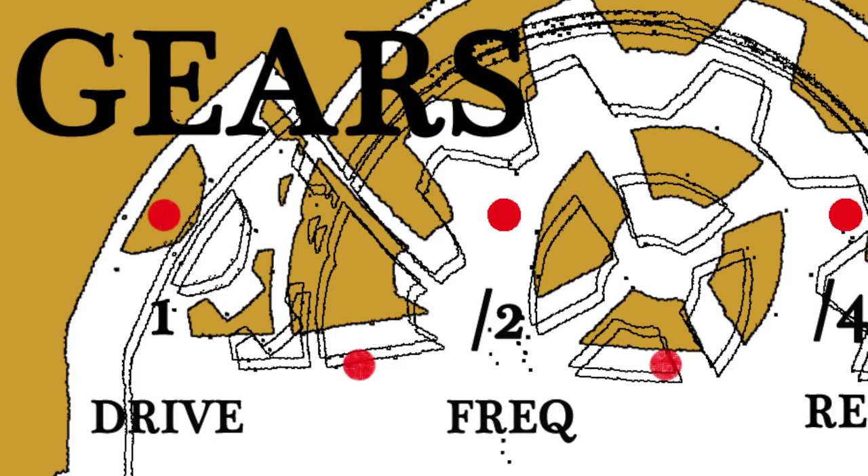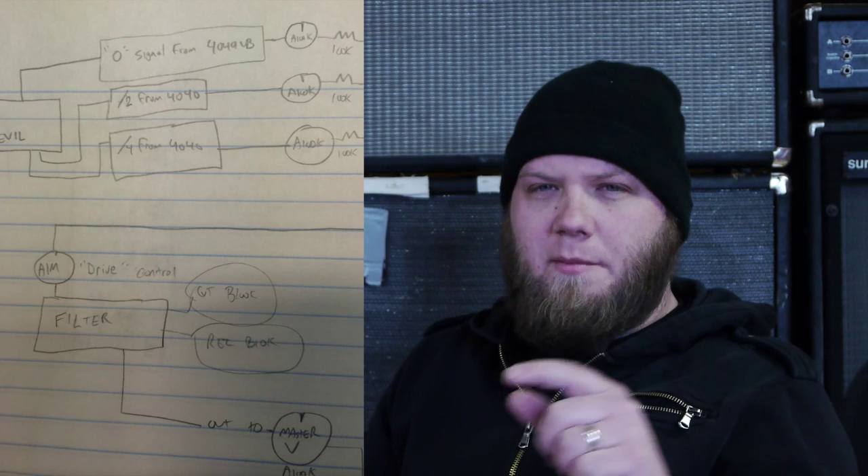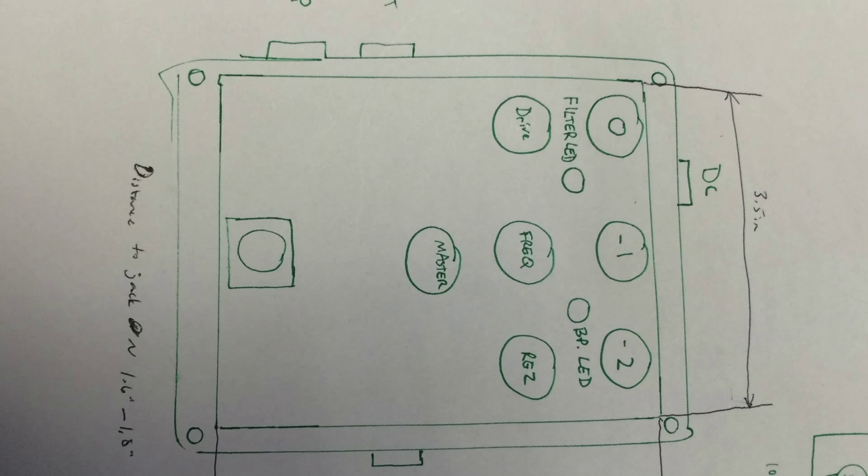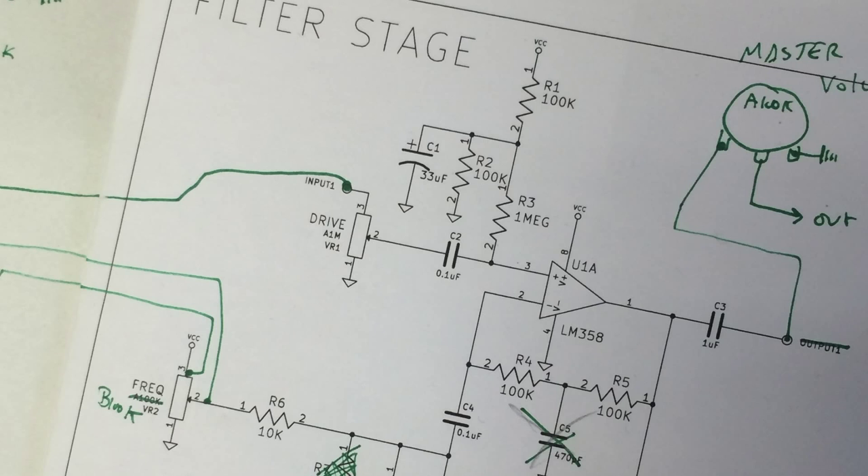We're working on a pedal right now called Gears, and that was sort of a step beyond our Robot Devil that we made for a few years there. So I knew a number of the parts that were going to go into it. I sort of drew that out and then combined that with a filter that we were working on for a dedicated filter pedal and maybe for some Eurorack modules. So I drew that out just as a concept and then started building it up on the breadboard.